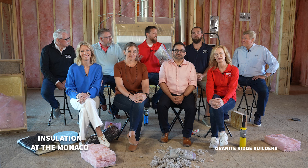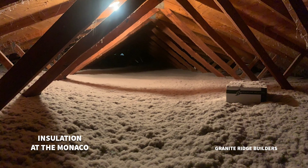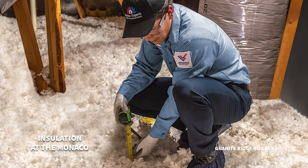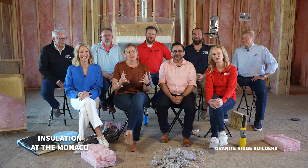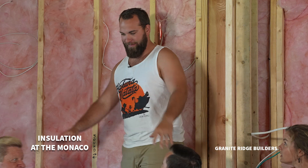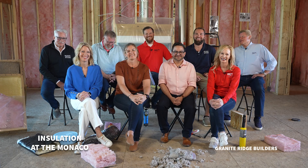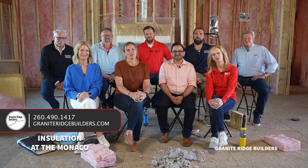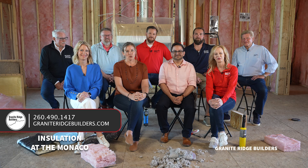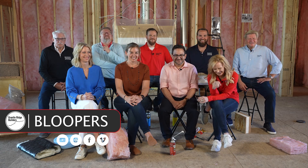A properly installed insulation piece will last the life of a home, but blown-in insulation in your attic will over time start to settle. Gravity will compress it and you'll lose some of your R-factor. Having somebody come in and blow some extra insulation in there can save you a lot on your utility bill. And please do not be like Mike — if you're dealing with fiberglass insulation, make sure you have long sleeves, long pants, and a mask to protect your skin and lungs. Tip of the day: don't be like Mike. Thank you all so much for joining us today. If you'd like to learn more about who we are and what we do, please give us a call, visit our website, or come on in our front door. We would love to talk to you about building your new home.